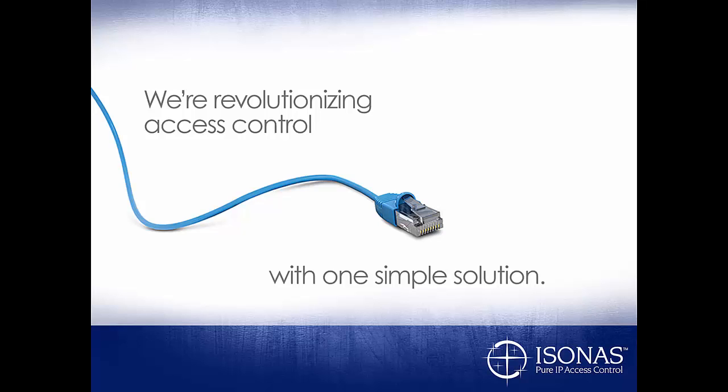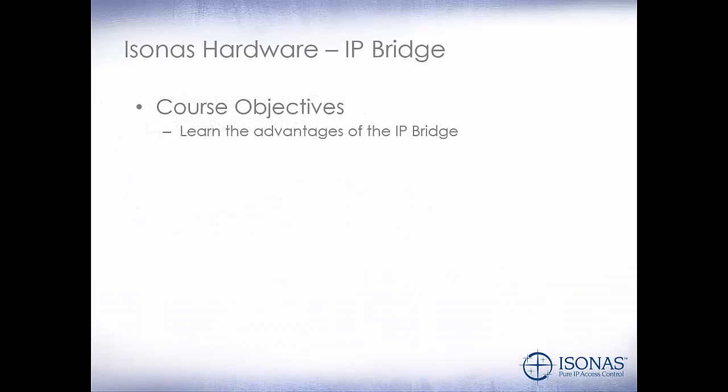Hello, this is Jason Clement, Technical Sales Manager at Isonus, and welcome to the Certification and Training Module. This module is Isonus Hardware, the IP Bridge.